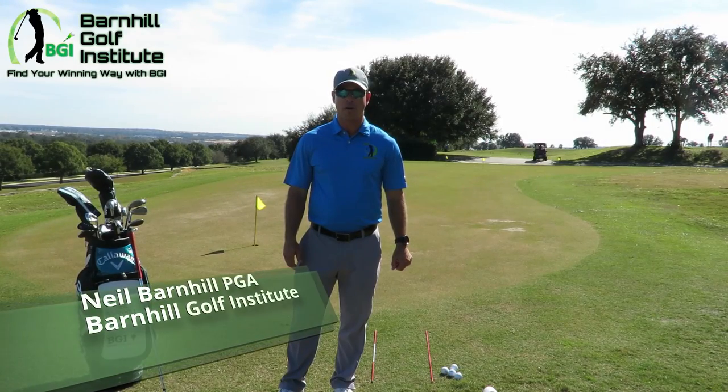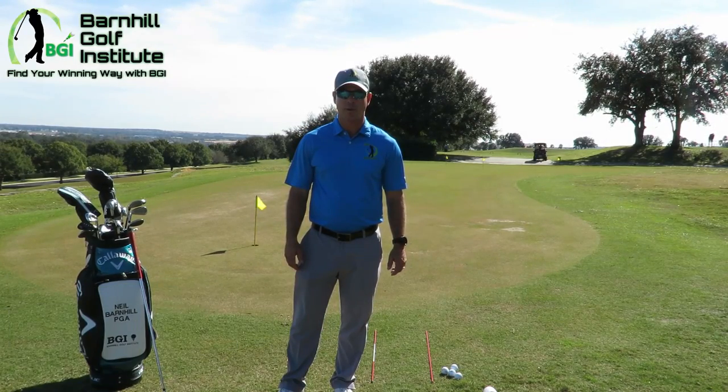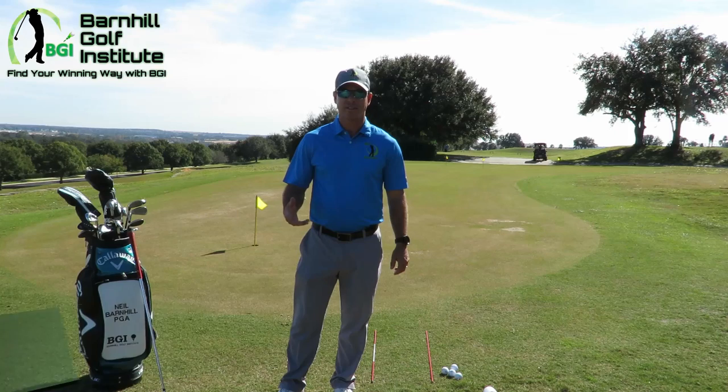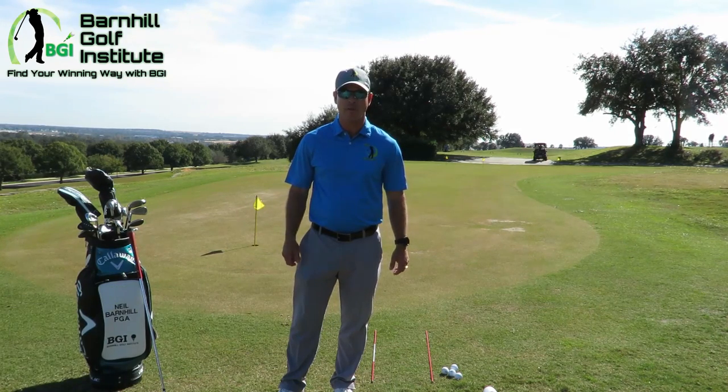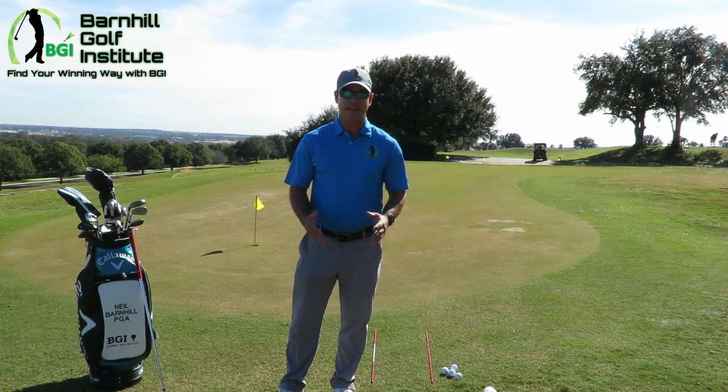Hey everyone, it's Neal Barnhill with the Barnhill Golf Institute, helping you find your winning way. Today we're doing Lesson 3 of a 5-part series for how to start if you're a beginner in golf. Today we are going to do chipping. This is a small stroke, but it's very important. It accounts for a lot of your scoring when you do play golf, and it's an easy way to get introduced into how to hit the ball properly in the game.